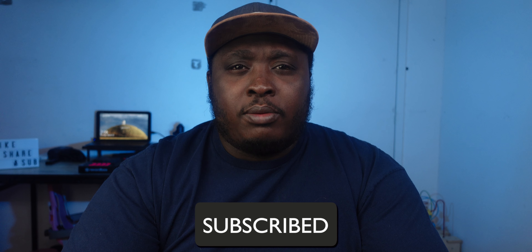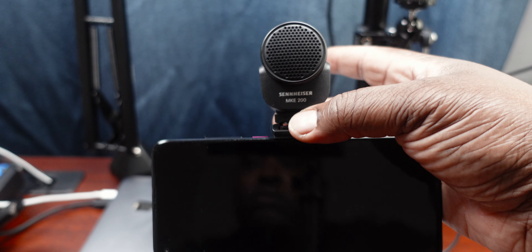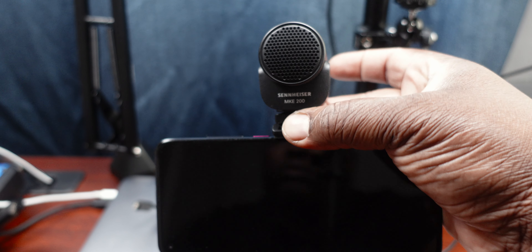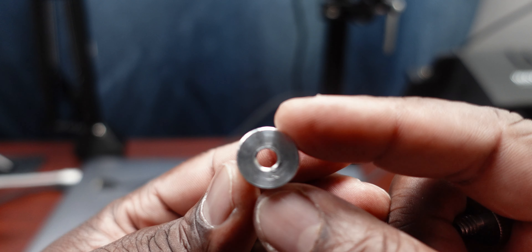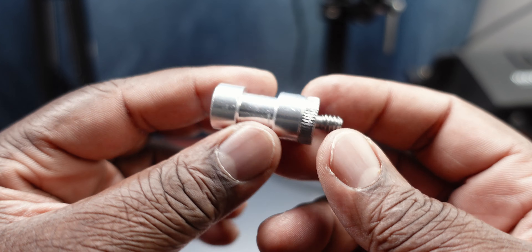It costs 100 bucks — I'll leave a link in the description below. The condenser capsule is enclosed inside a metallic grill and has a built-in shock mount and pop filter. It has a standard cold shoe with a quarter-twenty female thread, making it easy to mount on cameras, phone holders, and even a mic arm with an adapter like the one I have here.